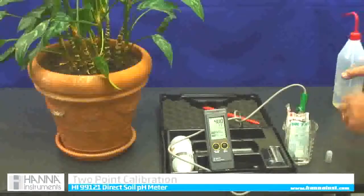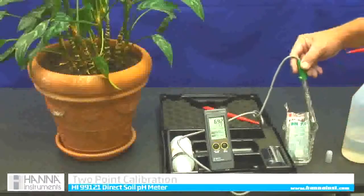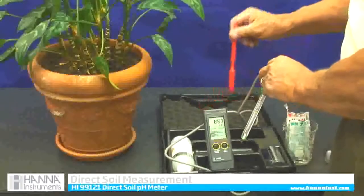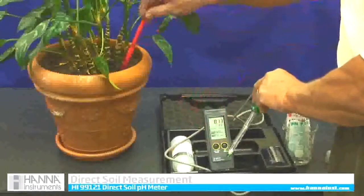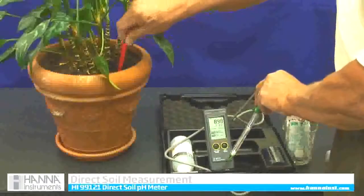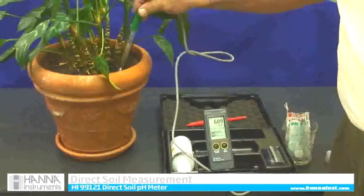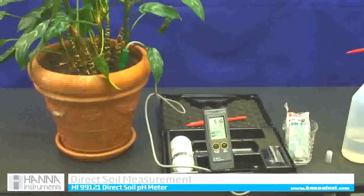I am going to rinse it off with a little bit of clean water. Now to take a soil pH reading, we have this lovely house plant — it has been in the office. Because my probe is fragile, I am going to use the little doubler stick that comes in the kit to make a pre-drilled hole, and then just insert my meter into that hole. Whatever the green tip is touching will read. My reading is 5.18, so close to 5.2 pH.